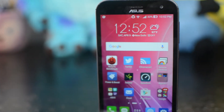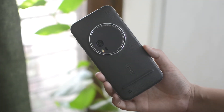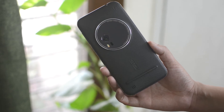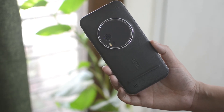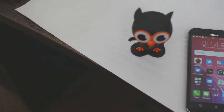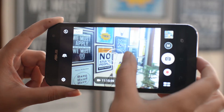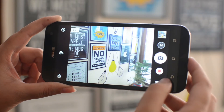Hey everyone, this is Shipra and today I'll be talking about the ASUS Zenfone Zoom, which is the latest addition to the Zenfone family of smartphones. The company has introduced Zenfone Zoom as its most premium offering in the market — so far the costliest Zenfone in India — with the camera as its USP. Let's find out if the phone is worth buying or not.